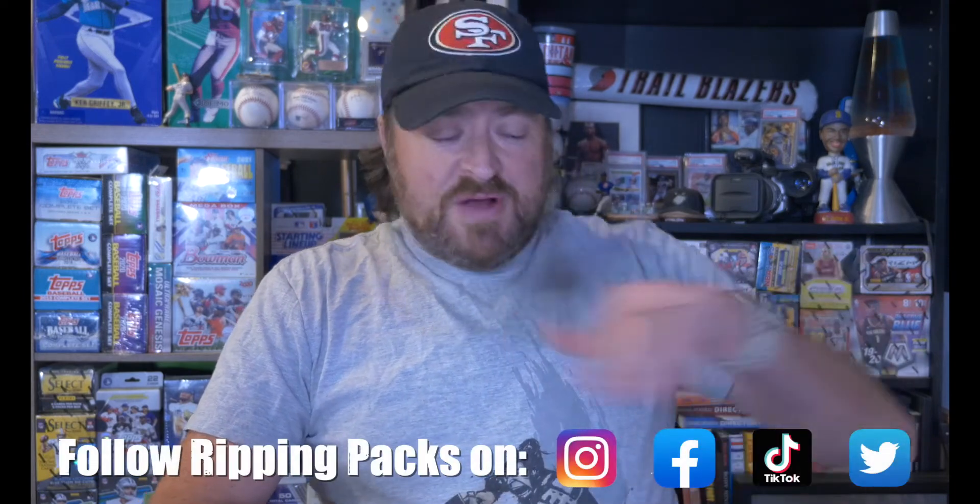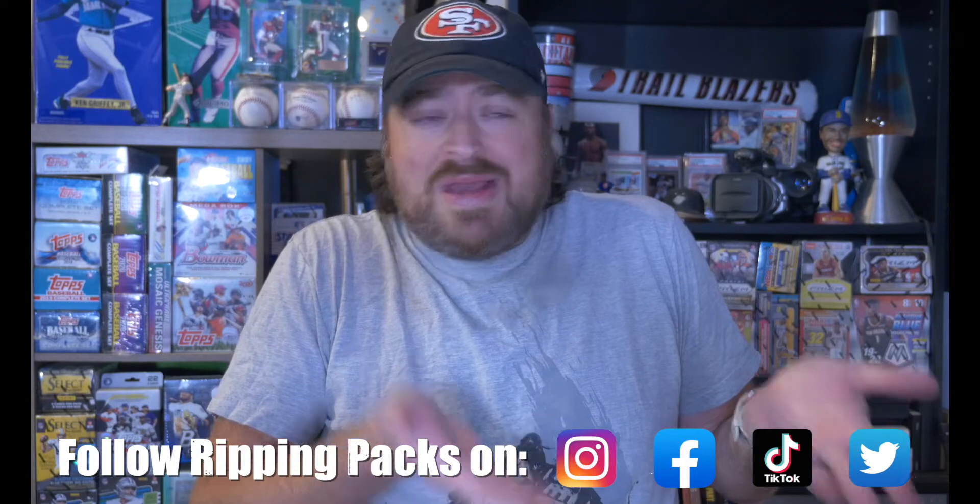But first — that like button, subscribe button, notification bell. Leave a comment: have you been lucky enough to hit restocks? I've been lucky — I do have some friends out here in Los Angeles who keep me abreast of what's going on, if a store's hit or might be hitting. I'm thankful for them because at least I've got a fighting chance. I can't wait at stores all day. Do you have friends out there, or do you just have to hope and pray you walk into something?